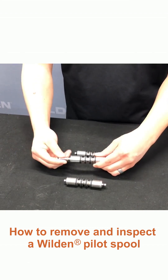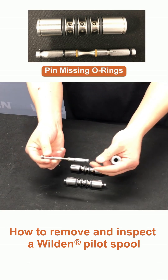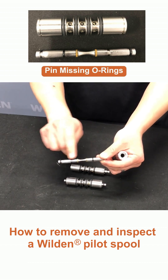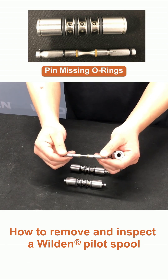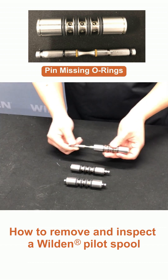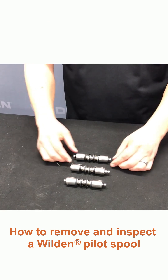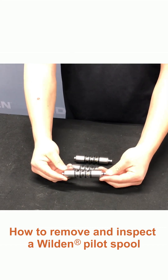For one that is a bad pilot sleeve, you may notice either missing rings, or you'll notice scoring on the pilot's spool, or heat marks on the O-rings and the pilot's spool. Once you've inspected your pilot sleeve assembly, put the O-ring back in and it should be ready to go.